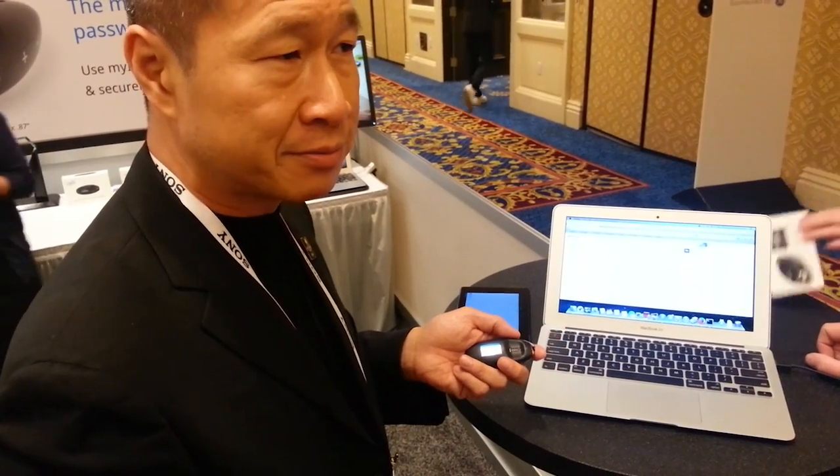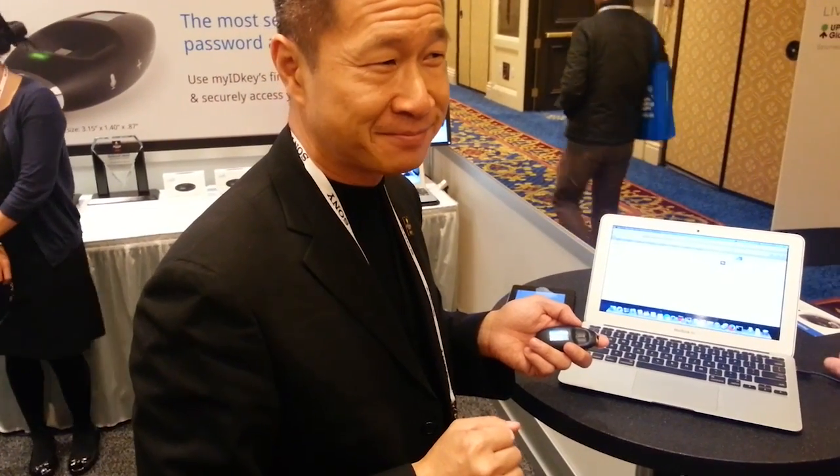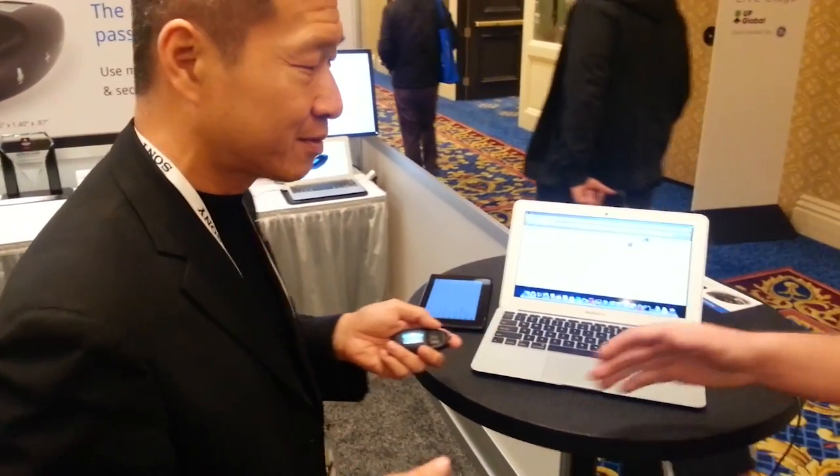It should be coming out this quarter. The retail price is going to be $249, and you can go to myidkey.com. Fantastic — thank you very much for your time.